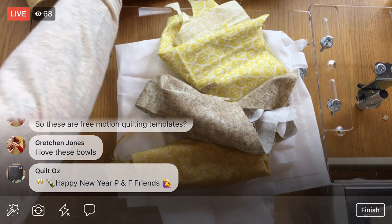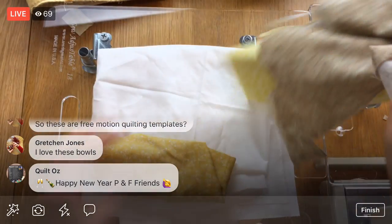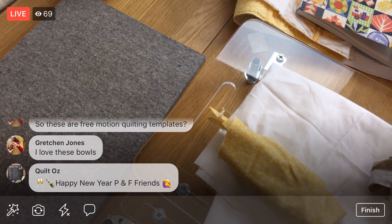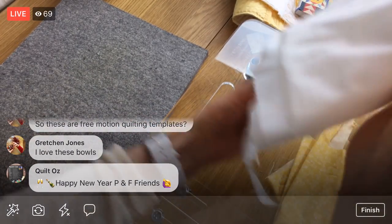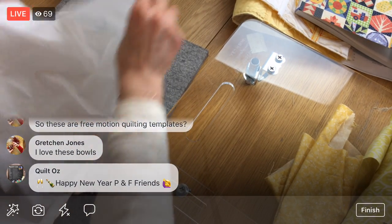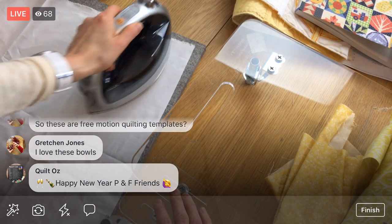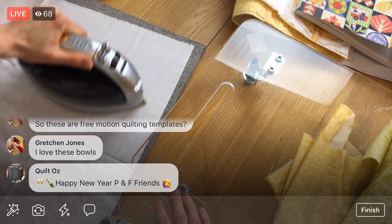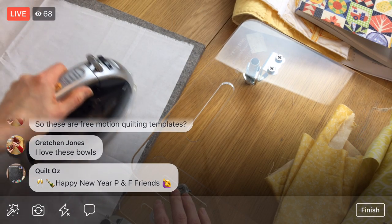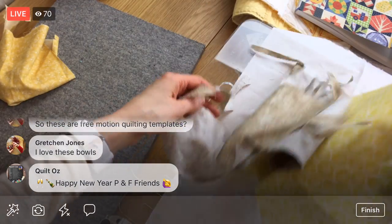Let's give these a little iron while we're at it, and then we'll cut out our white so we have that ready to go. Let's head over to the wool pressing mat and just get these looking a little nicer. Since I'm cutting a square, I'll start at one of the more square edges so I don't have to deal with the Frankenstein ends. That's looking good enough. I've got to grab my cutting board too, but before I do that, let's give these guys a little press.